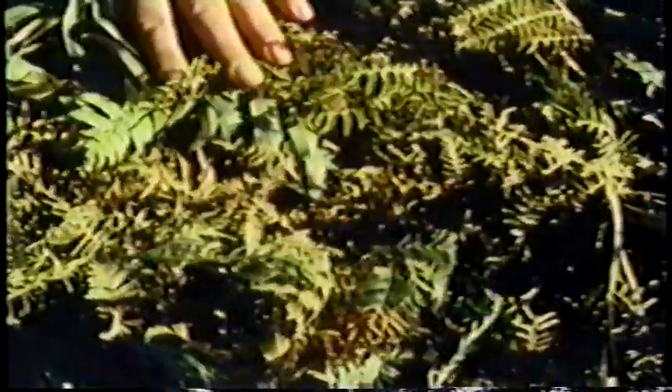Redwood boughs were worked into and over the framework. Fern fronds were added to fill any opening that remained. A layer of tan oak leaves was added to further protect the acorns from the weather. A final covering of boughs completed the cache for the coming winter. This type was usually replaced every two years.